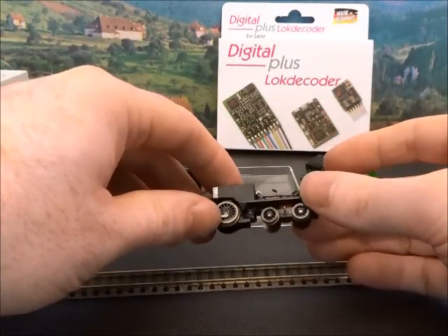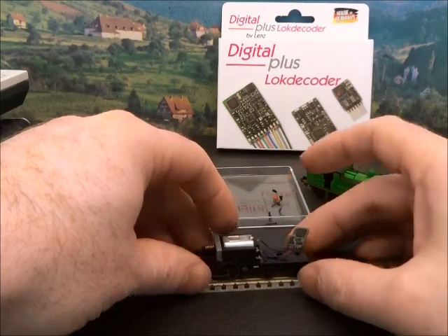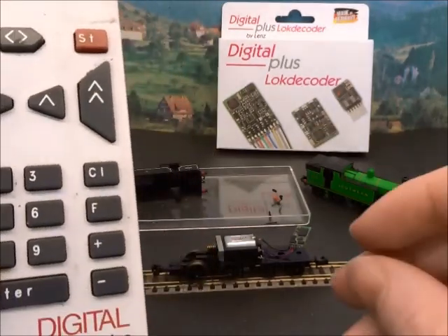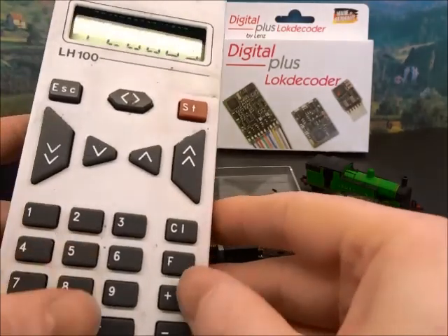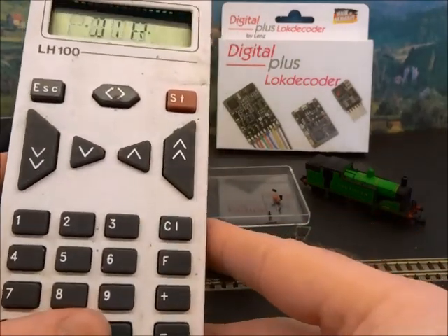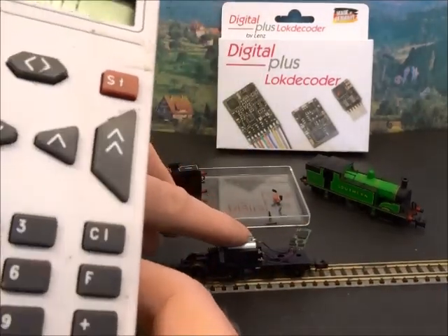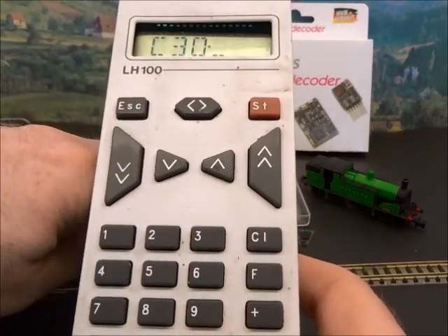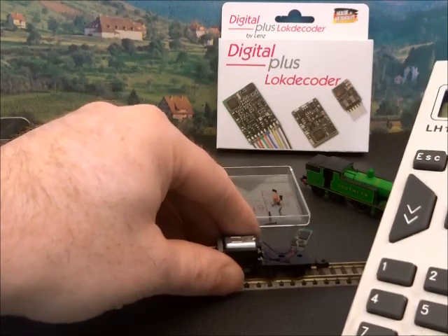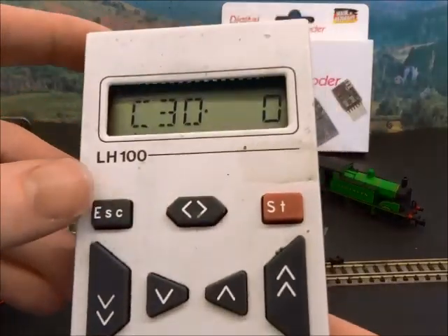I've put the rear bogey back on just to test it out. Just watch out for these two metal contacts — they're a little bit Heath Robinson. Make sure you don't fold them under the bogey. I like to check out all decoder installs before putting them onto full power, so we're on the programming track using my Lenz system. I'm reading error code CV30, and because the loco is quite light I'm putting some weight on it to push it down into the track. We've come up with a nice zero — that's what we want to see. There shouldn't be any short circuits, but it is worth checking on the programming track before you risk giving it full power.